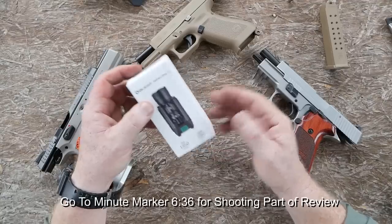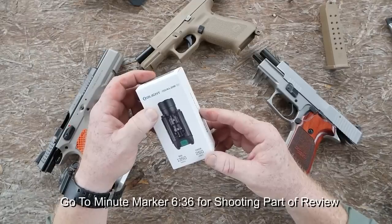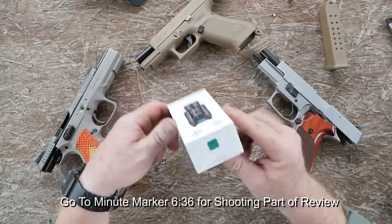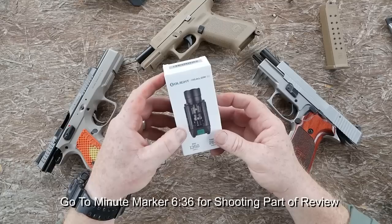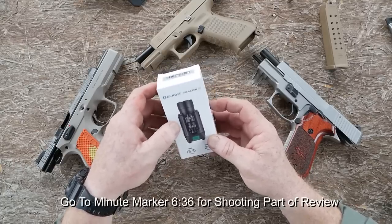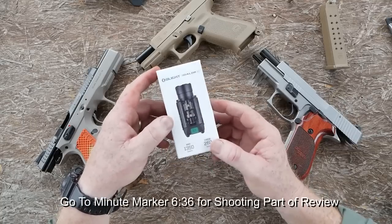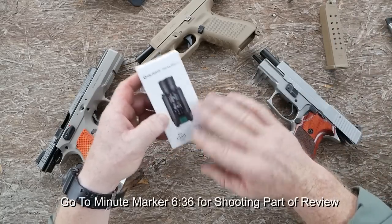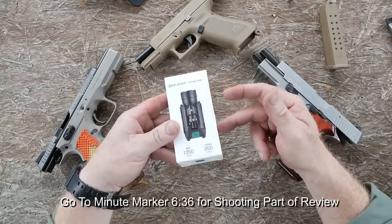If you guys remember a while back, I did the review on the Olight Balder Pro with the red laser. Well, guys, this is it — this is with the green laser. I like green lasers. I've always liked green lasers. Green is my color. I like green dots, I like green lasers. When they asked if I'd like to review this thing, I said I like lasers. So I think I'm going to take a break from doing the actual flashlight ones, but I do think you'd like to see this guy right here.